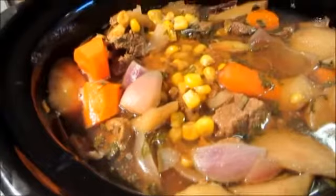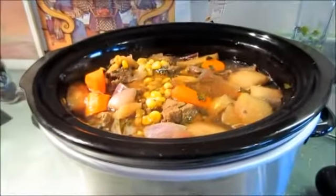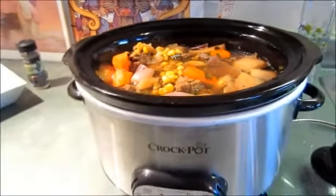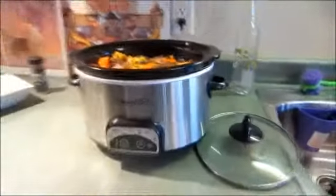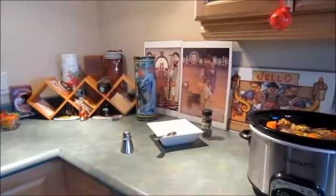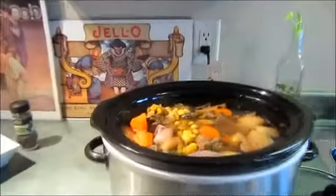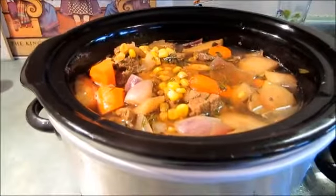It's just bubbling away here, and of course we got our niblet corn as well. For a side dish I am going to be doing my smashed red potatoes with goat cheese — so that's going to be our Sunday dinner. We had quite a bit of flooding this past year, so we had to get everything redone, but everything is back to normal.